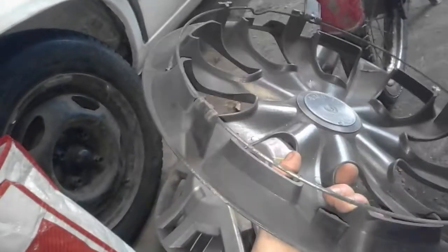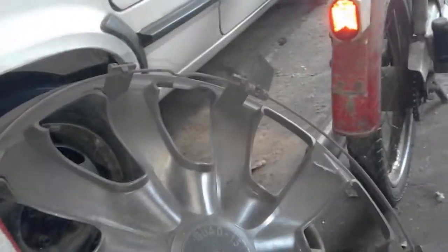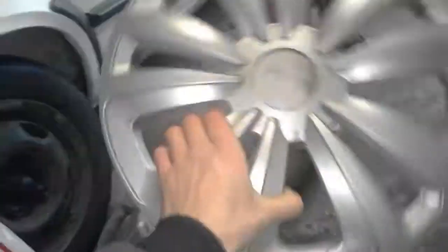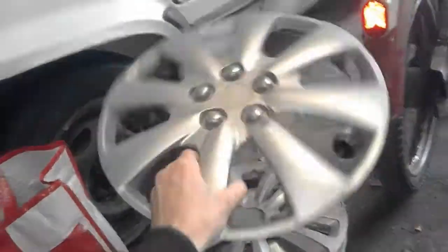As I said, I found this one together with the Opel hubcap some videos earlier. It has got some missing clips and stuff. Next one is this aftermarket — apparently it's complete. And another aftermarket, this one is complete as well.